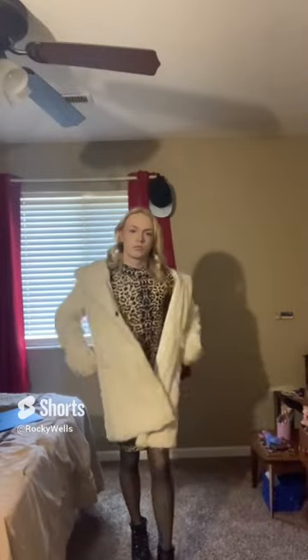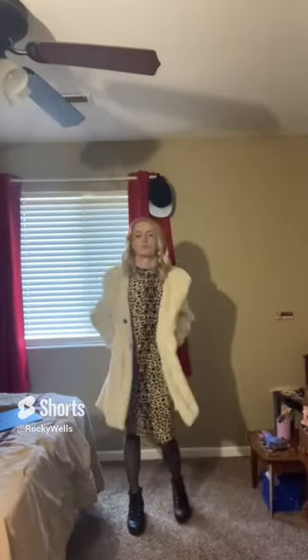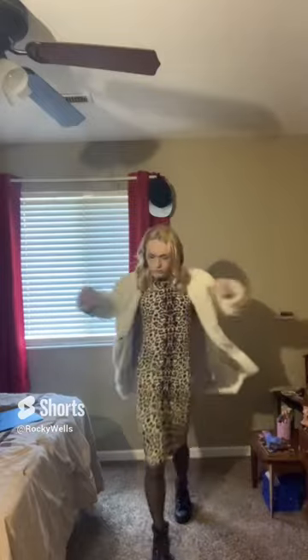I think I look so cute in this. In case you didn't like the pleather jacket, I have this whole faux fur jacket as well. I like it, but I like the black one personally a little better. It shows off my body a little more and it goes more with it, I think.